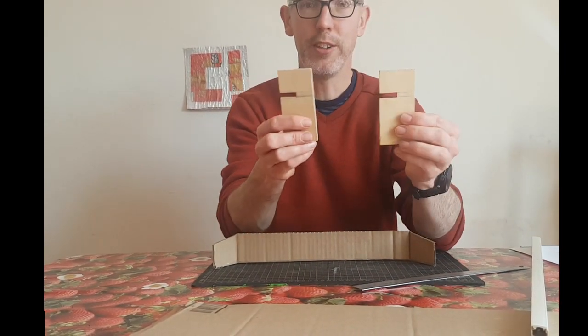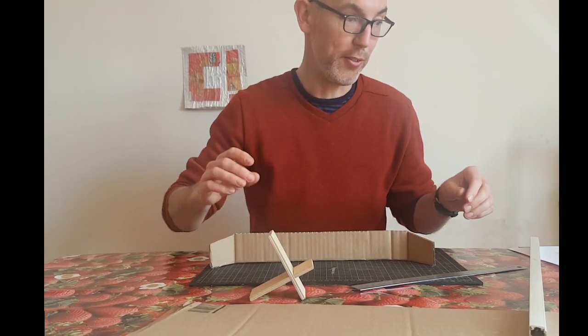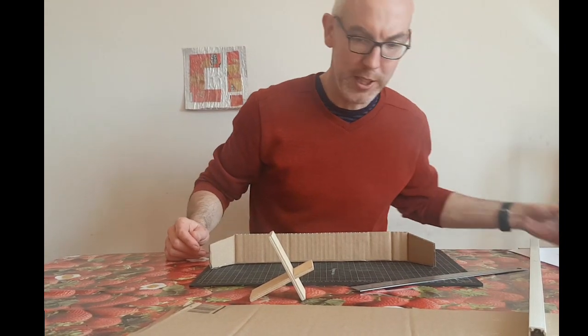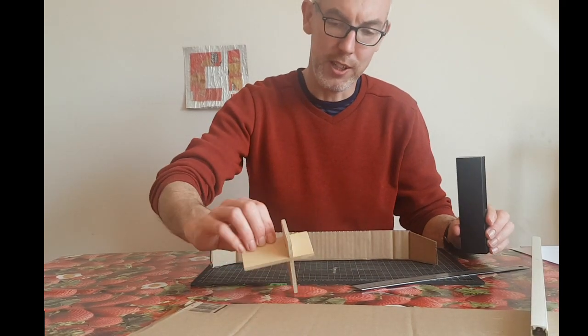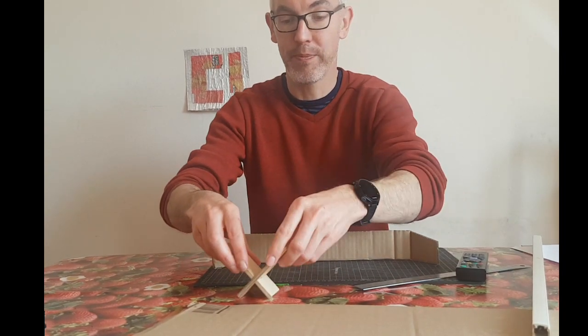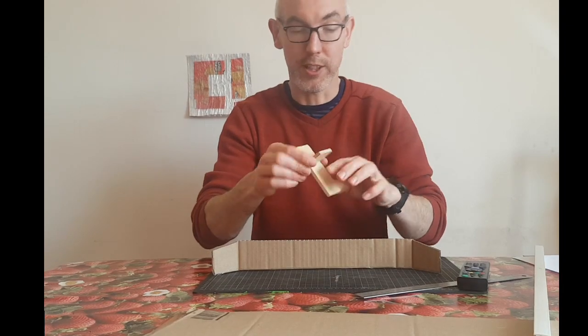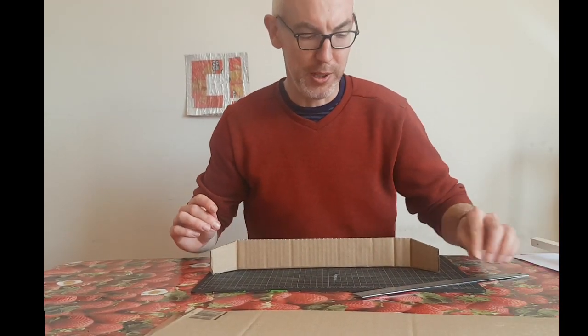We're going to make a slot and put another piece of cardboard across here to hold these together, which will also help to keep the back straight. A slot is like this — these are my two bits of plywood that I've slotted together using a band saw. I would normally stand my phone in it on my desk at work. This is a nice precision slot cut with a machine saw, but we don't have a machine saw so we're going to have to do it by hand.